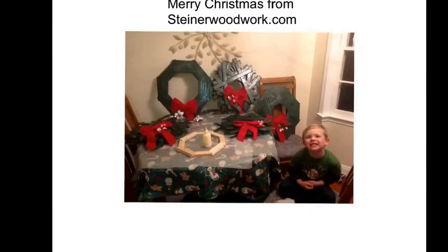We accomplished all of our goals: we found a great use for scrap wood, got my son involved in woodwork, and made some great Christmas decorations. These will look great in grandma and grandpa's house or in our house. I had a great time making this video and I hope you enjoyed watching it. Thank you for your support — if you decide to try this on your own, please Facebook me, I'd love to hear about it. Merry Christmas from SteinerWoodwork.com.